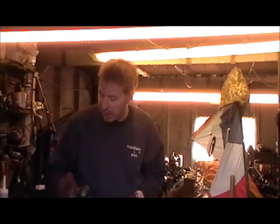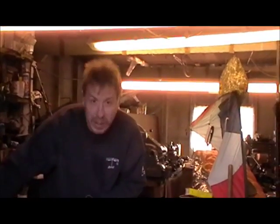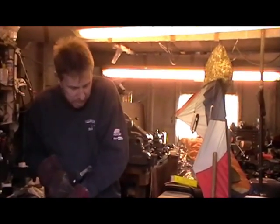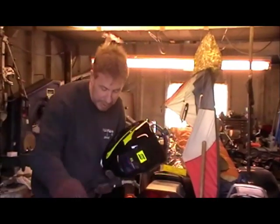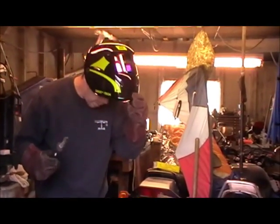We're all set up with the MIG welding now. I've got my gloves on, making sure that my inert gas is on — which it is — got my filter ready, and I've attached my earth lead.